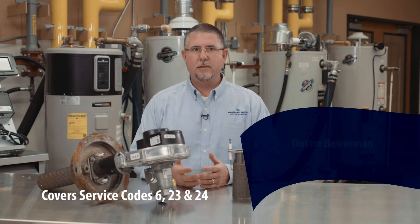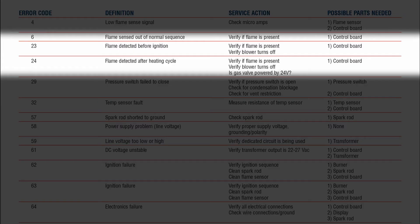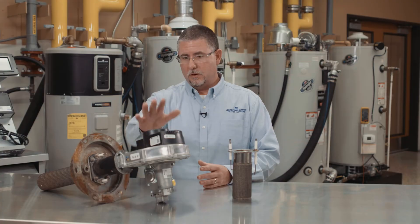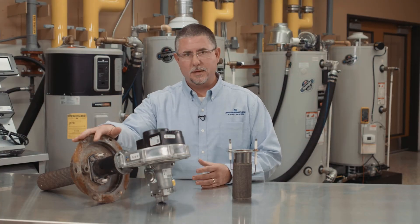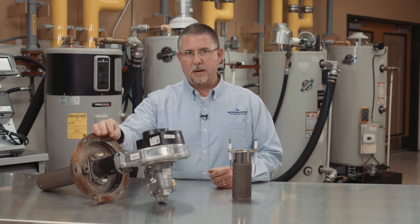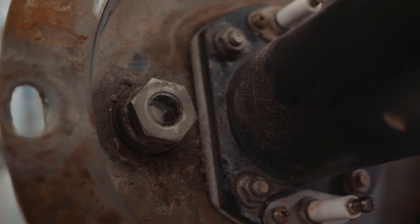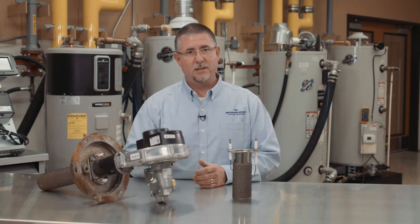The Quick Service Guide has error codes 6, 23, and 24. It's telling us that the flame is recognized when it shouldn't be. In front of me, the combustion system is out of the water heater. The visual inspection that has to occur through the sight glass window — when you get these error codes, it's telling us it sees fire.